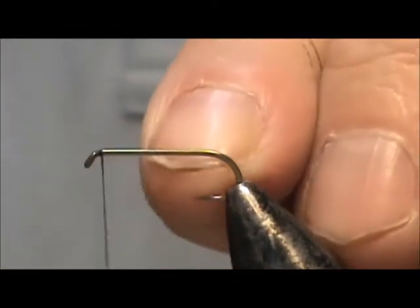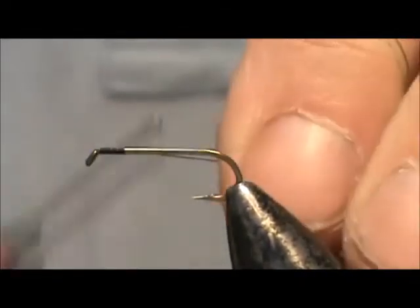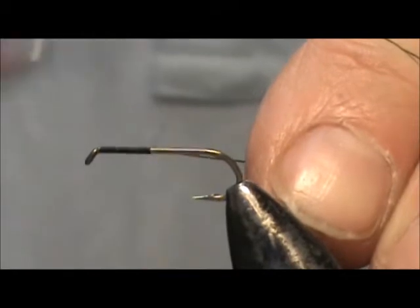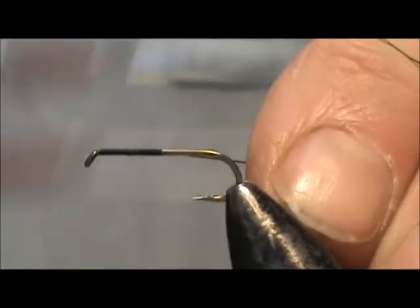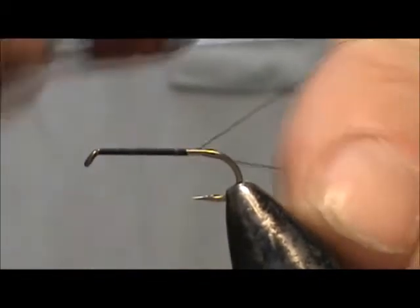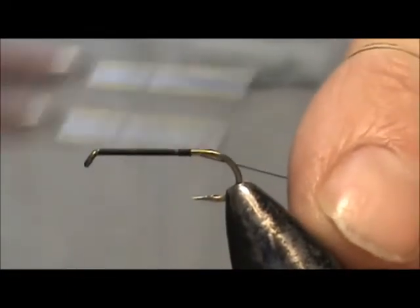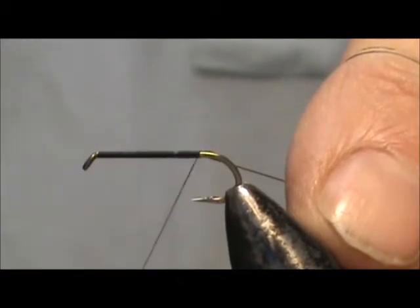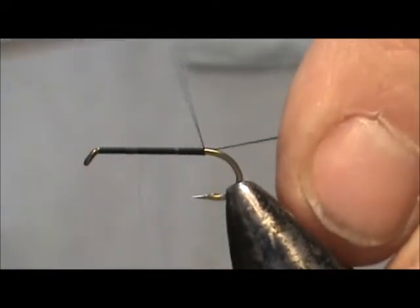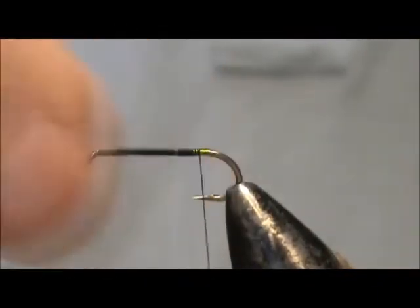I'm going to start by laying down a base of thread. I'm holding my thread at a 45 degree angle, and I can quickly lay down a base, one next to the other, holding that thread at that position. We're going to stop right at the point of the hook.